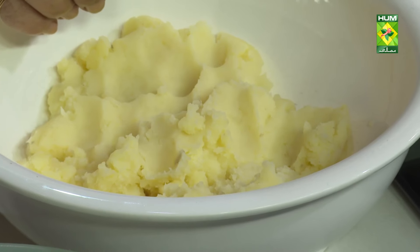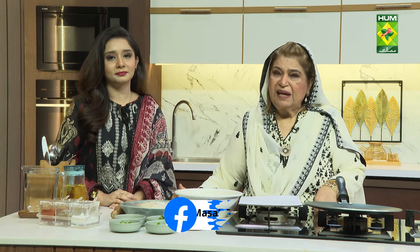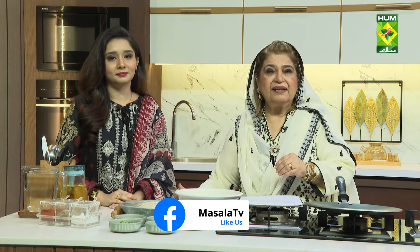You have boiled the aloo, added salt and pepper to taste. You have to add a little butter, and melt it with milk to get the right consistency.